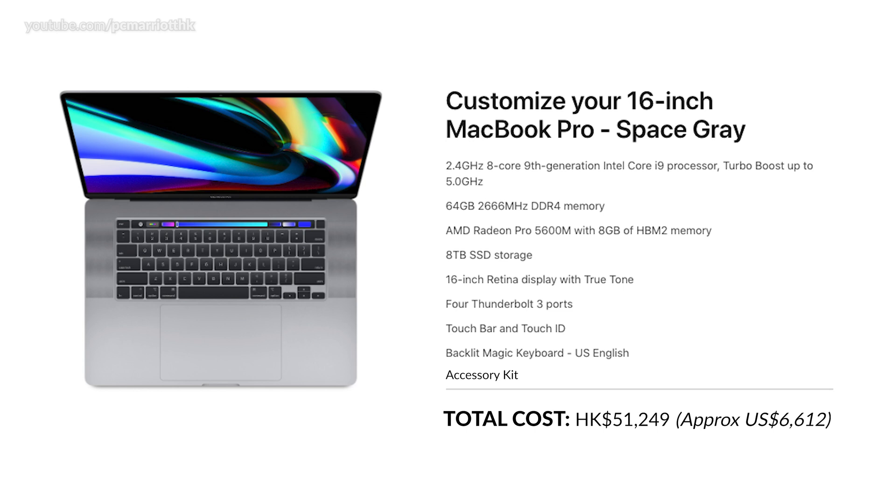This is pretty much a 16-inch MacBook Pro with all the specs maxed to the top. The specs are a 2.4 GHz 8-core 9th generation Intel Core i9 processor with turbo boost up to 5 GHz, 64 GB 2666 MHz DDR4 memory, AMD Radeon Pro 5600M with 8 GB of HBM2 memory, and 8 TB of SSD storage. That's a lot of storage and it's quite expensive, but if storage is everything for doing video and storing large files, this really is a must.